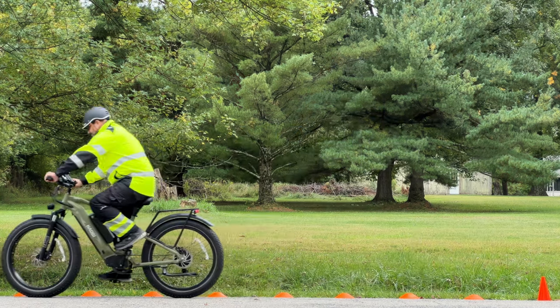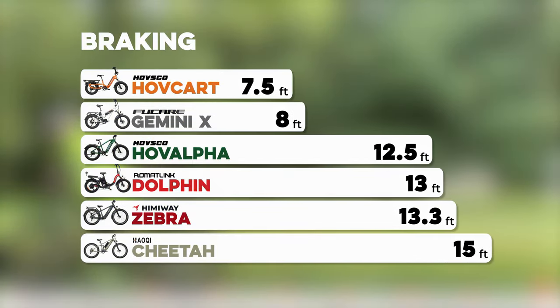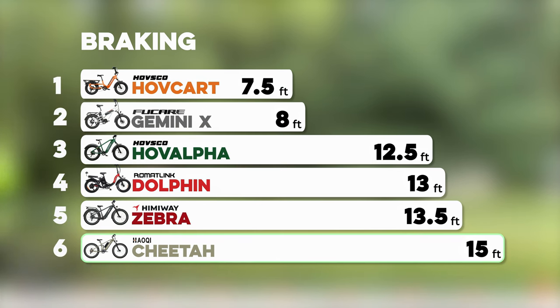Braking. Once you're going fast, you're going to want to stop fast too. To test the brakes, I sped each bike up to 15 miles an hour and then applied both brakes as hard as I could. The Cheetah was able to come to a stop in 15 feet, which was not great — it was the worst we tested by about one and a half feet.